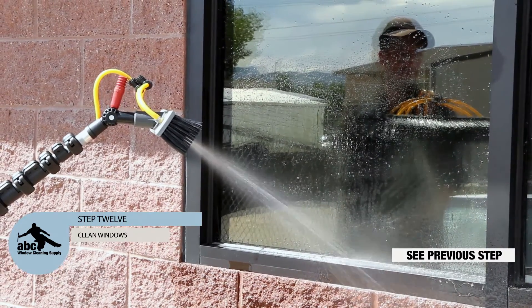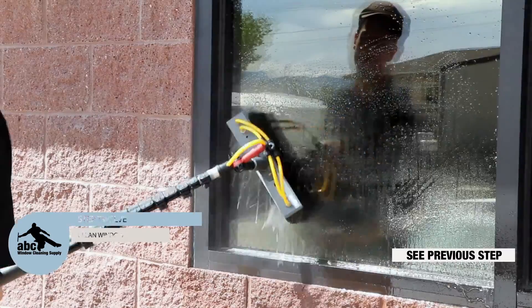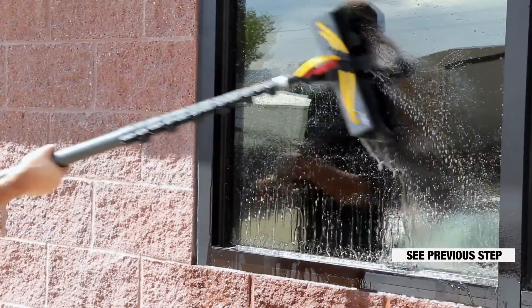Step 12: Clean windows. If you follow the steps in this guide, you will get great results with your system. Thanks for watching.